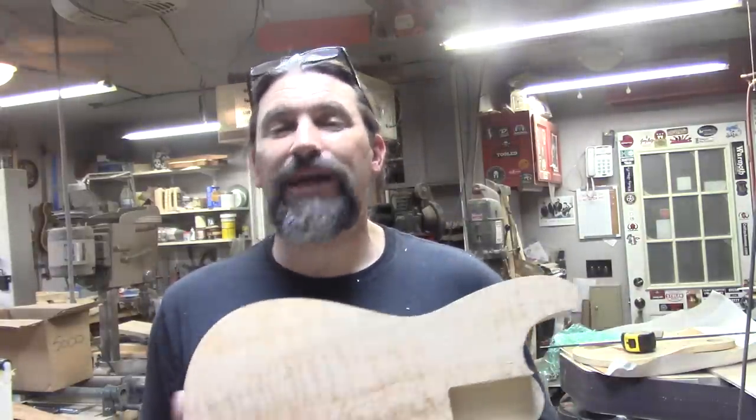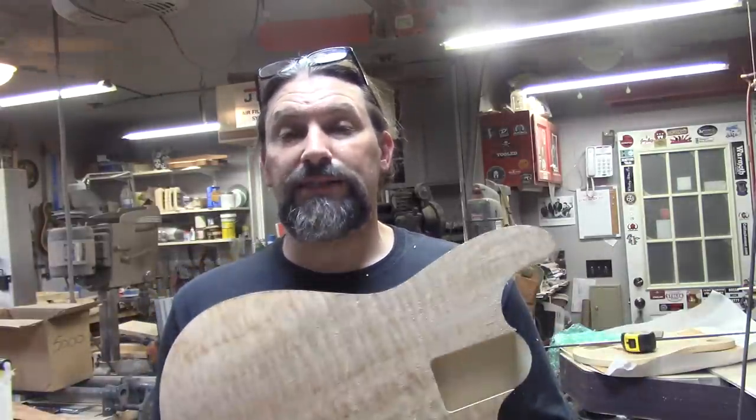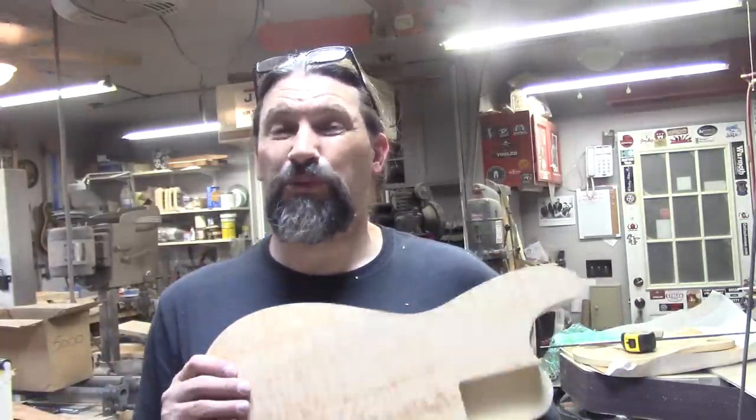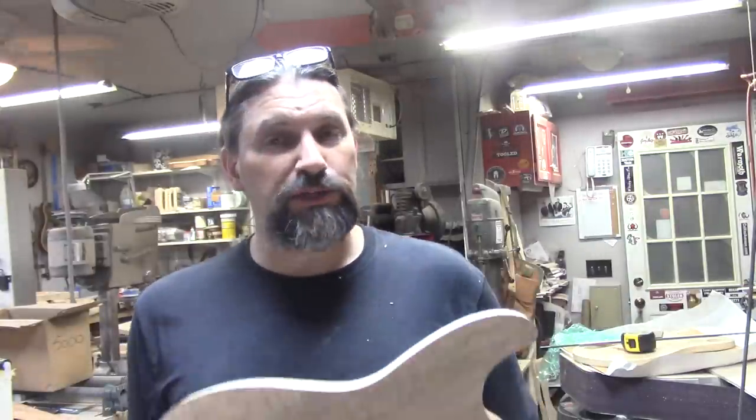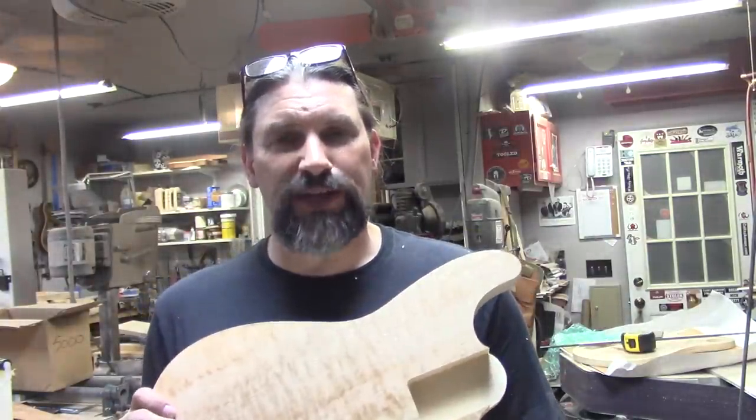If you can't go to the Patreon page, we totally get it, but feel free to share this video as many places as you like — that is extra super duper helpful too. This is Matt at Texas Toast reminding you that if you're so smart, build it yourself. That's what I do. Thanks for watching everybody.